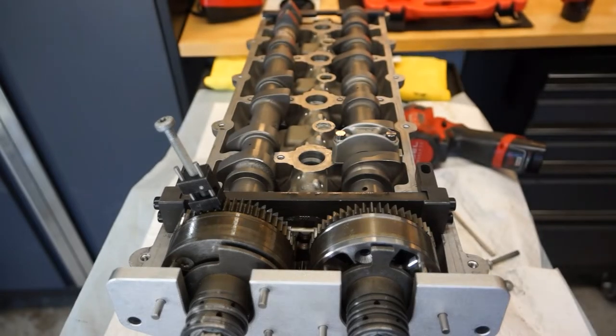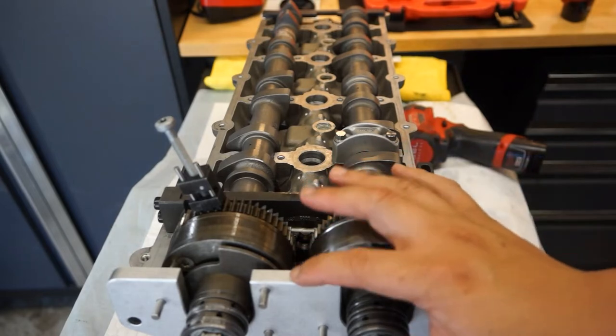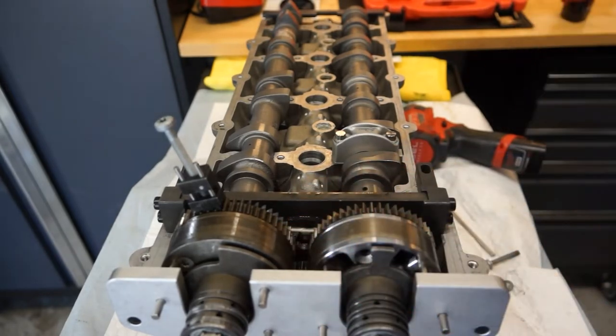Welcome to the 63 Motorsports Workbench. We'll go over a little bit of the Bank 1 timing tool setup as well as rebuilding the camshaft adjusters for the M156.